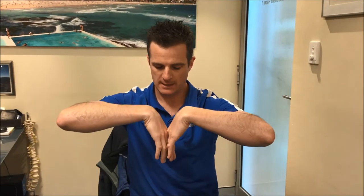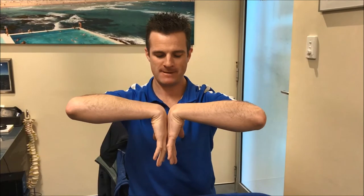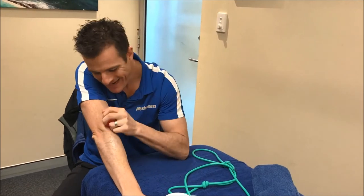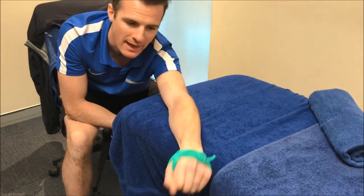So you put your wrists together, and then what you use is your lats to pull down by keeping your wrists together, which allows you to do some self-mobility release with one of these, and drive that into your forearm.